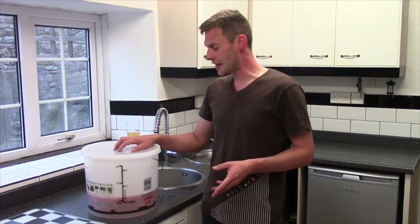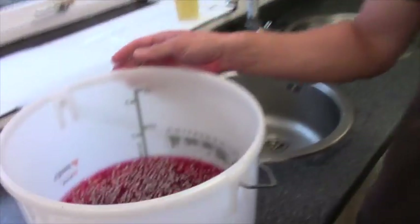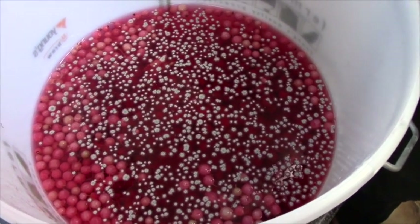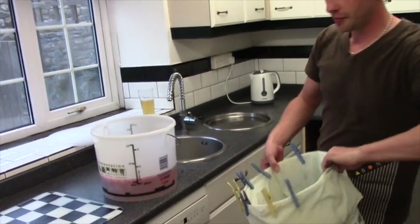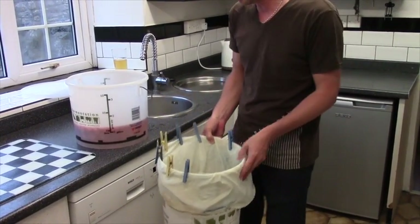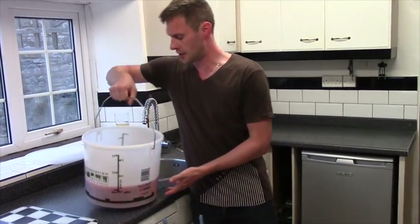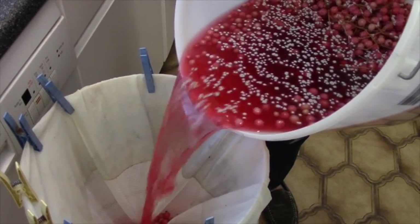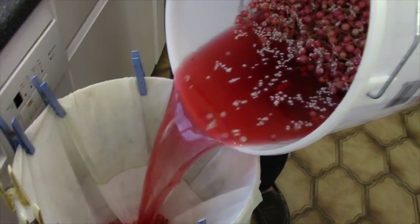Hi guys, it's been just a few seconds for you but for me it's been a whole week. Our red currants have been sat in our gallon of water. As you can see, there's a little bit of mould come on the top, but we're not going to worry too much about that. I've got a straining bag — or you can use some muslin — and we're going to pour our red currants in. You can see the colour of our red currants: they're no longer red, they're pink. And we've got gorgeous red liquid.